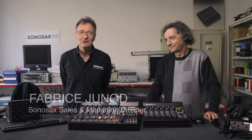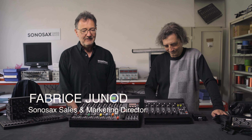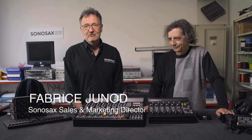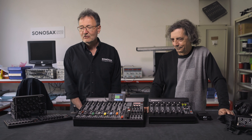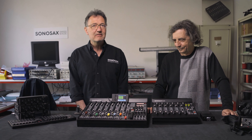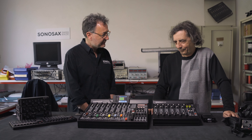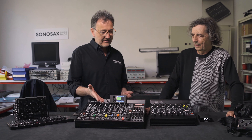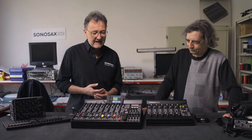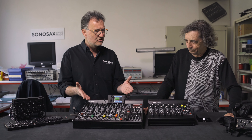We're back here in Sonosax's R&D department with Jacques Sachs. You've heard about Sonosax when we talked about the M2D2, which is a USB sound card. We've been talking about recorders, but what actually made the reputation of Sonosax at the beginning was analog mixers. We have here two analog mixers from Sonosax: this S6ST here and the ES64 there. Is the S6ST actually the first mixer you built?